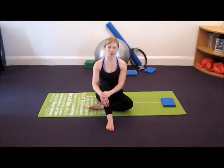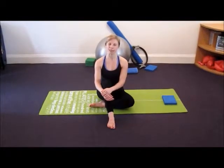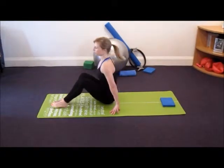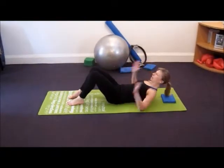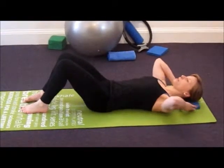This exercise is the lower back stretch and this will stimulate your nervous system and mobilise and release tension from your lower back. We're going to start by lying down and to keep your head in line with your spine you may need a small block or a cushion.